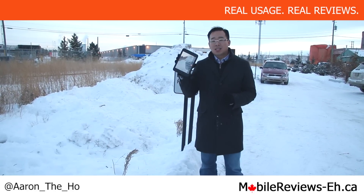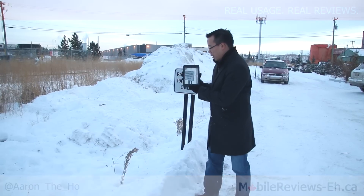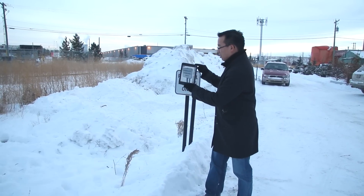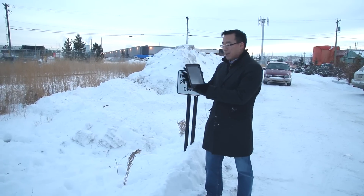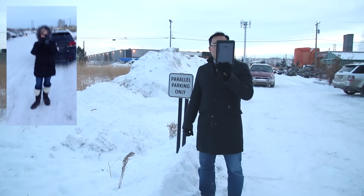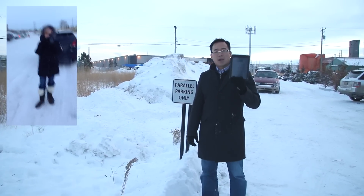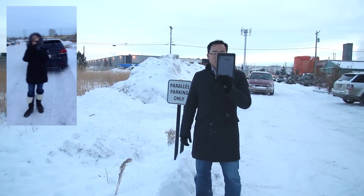This is the case, and there's an iPad Mini. It's on. There's a video camera — as you can tell, I am filming the Parallel Parking Only sign. So this is a live iPad. We've got Agata dressed up like an Eskimo. She is much colder than I am. She's waving.